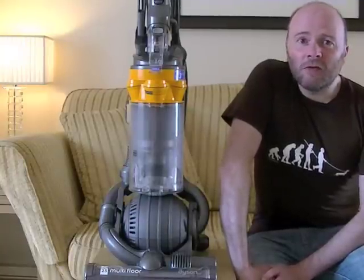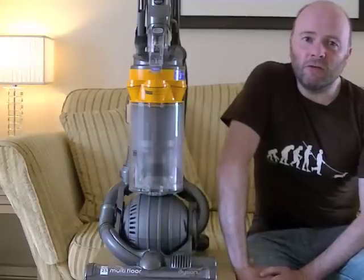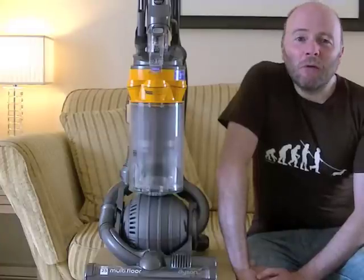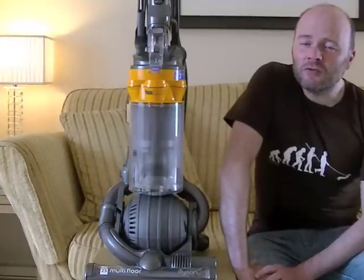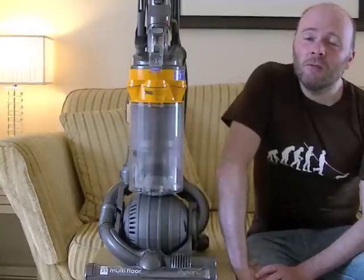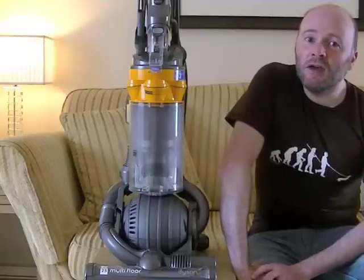Hello YouTube viewers. Today I'll be looking at a Dyson upright vacuum cleaner - the Dyson DC25 Multi-Floor, also known as the ball cleaner because it has a ball. We're going to have a ball making this video, because I'm going to be throwing so much dirt on my carpet and floors to test this machine out, just to see if it's as good as James Dyson claims. In a future video, I'll also be putting the DC25 up against some vacuum cleaners costing half or even a third as much to compare performance.